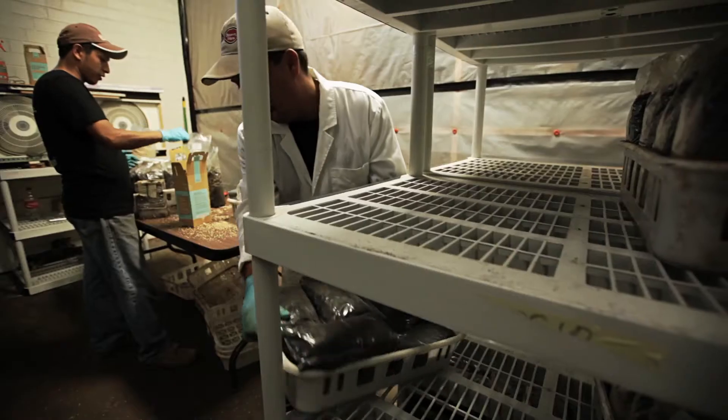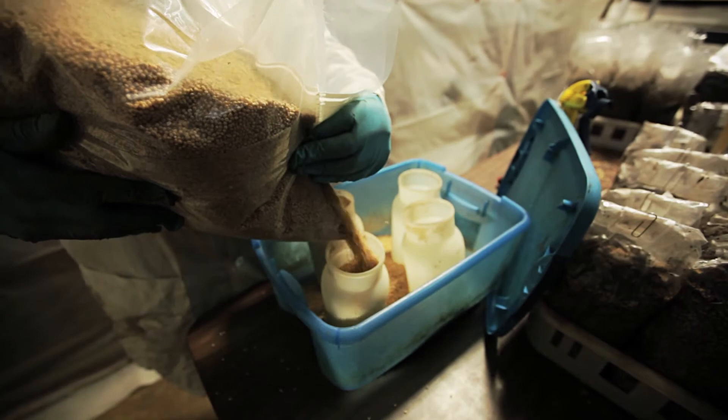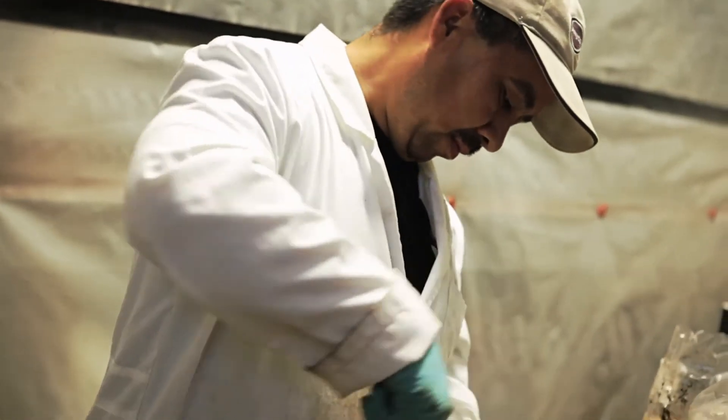Step five is inoculating the coffee grounds. Inoculation is where you mix the mushroom spawn, or the seed, into the coffee grounds. The spawn comes in on a little piece of grain. On that grain the mycelium and the roots are living, but once you mix that into the coffee grounds, there are so many nutrients around it that the mushroom roots just explode in the coffee grounds and start taking it over.